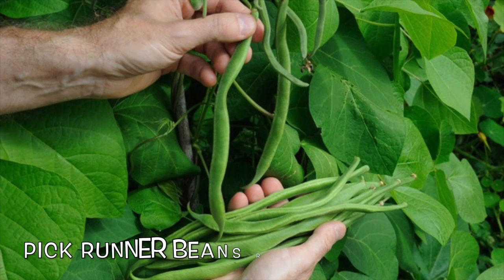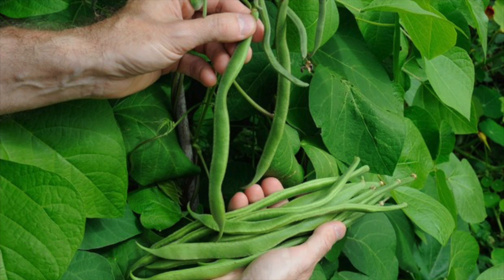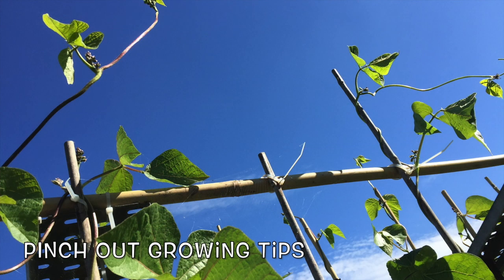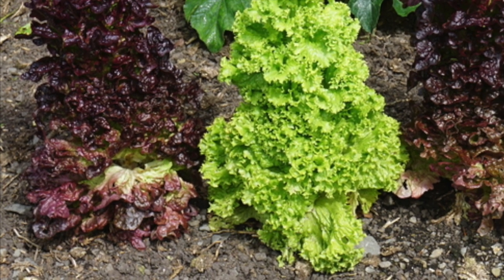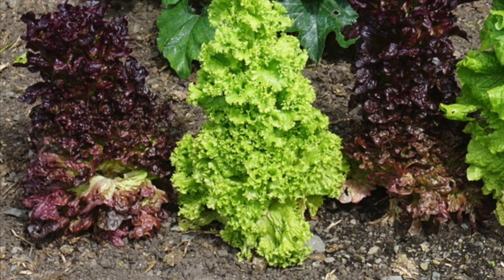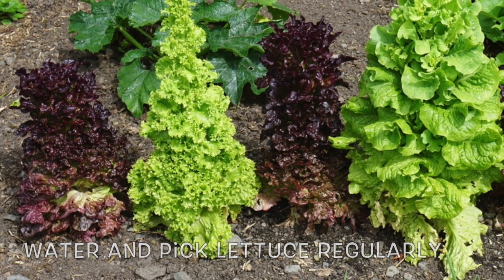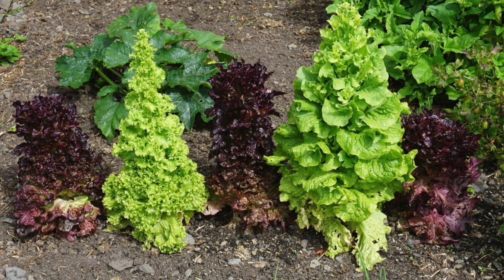Runner beans are in full swing now, but they will only continue to produce new pods if the mature ones are picked on a regular basis — also remove any stray growing tips. Rapidly growing veg such as salad leaves, lettuce and rocket can quickly run to seed and bolt in hot dry weather, so keep them well watered and harvest on a regular basis.